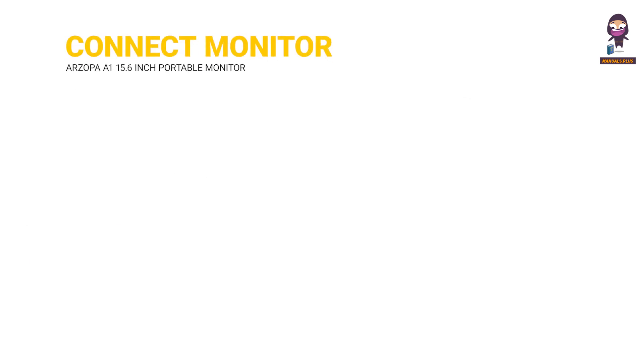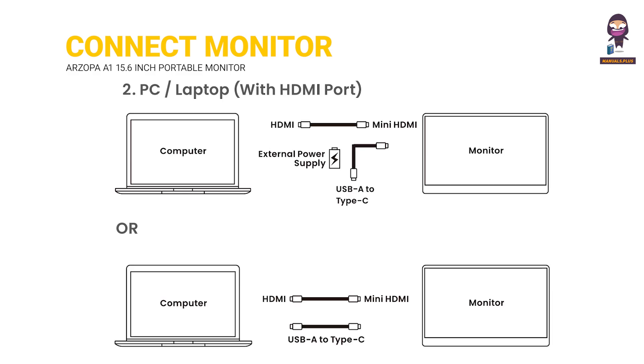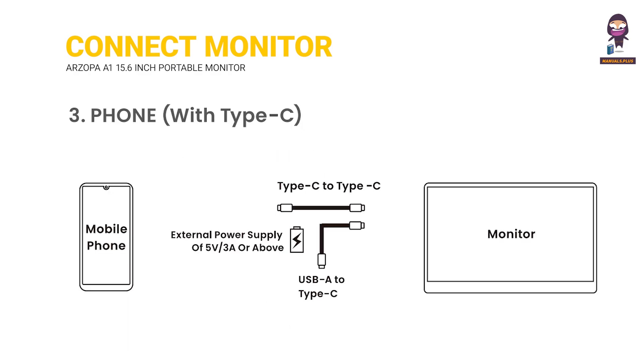Connect monitor with devices. Laptop with Type-C. PC laptop with HDMI port. Phone with Type-C. Other devices.